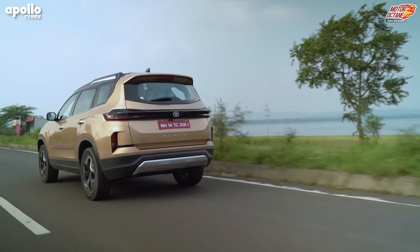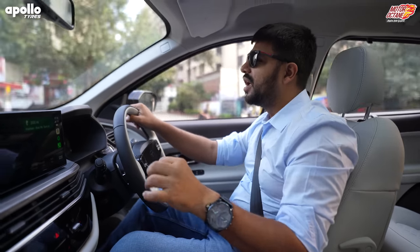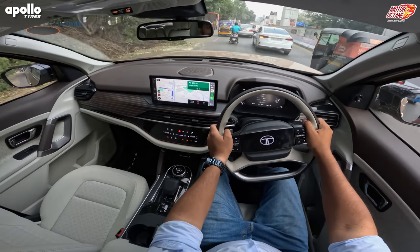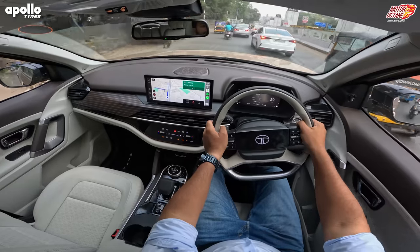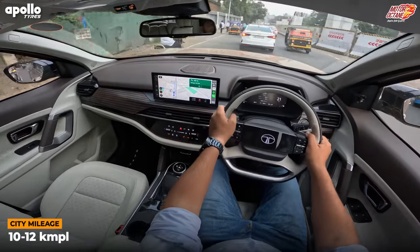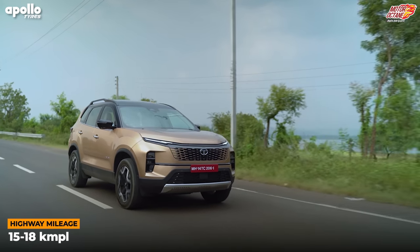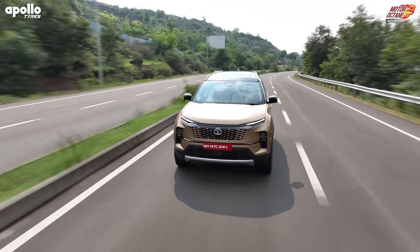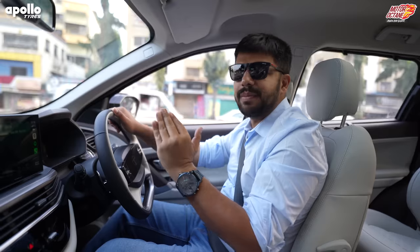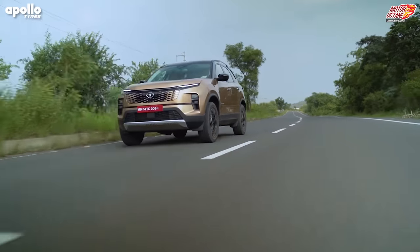Safari's mileage is always a strong point and it will continue. In the city, driving in normal mixed traffic conditions, you will get 10 to 12 km/l average. On the highway, fuel efficiency is 15 to 18 km/l. Some people have reported averages of 20 to 22 km/l as well. Because there is no change in the engine, the mileage will continue the way it used to be.